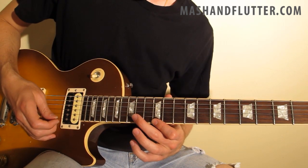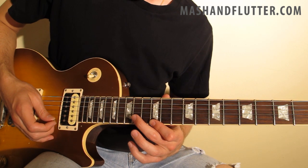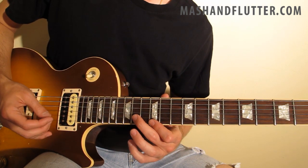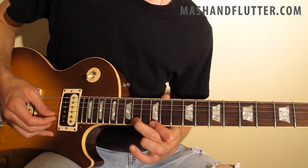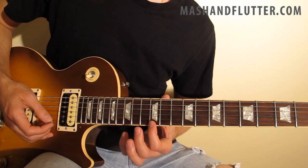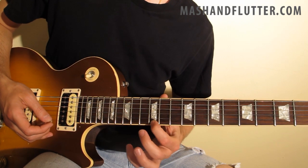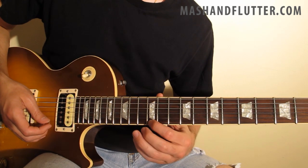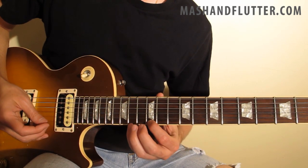Then we're going to hammer on to the 14th fret of the B string with our middle finger. We're going to pick that note, and then conclude the phrase by hitting the 12th fret of the high E string.